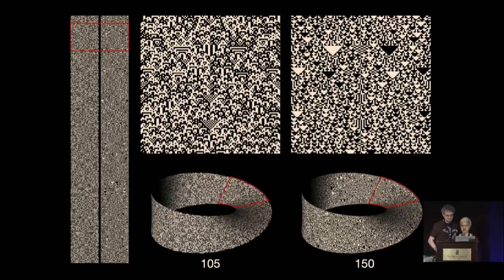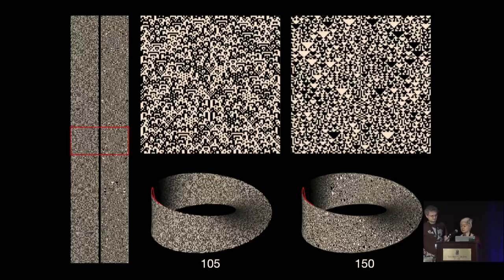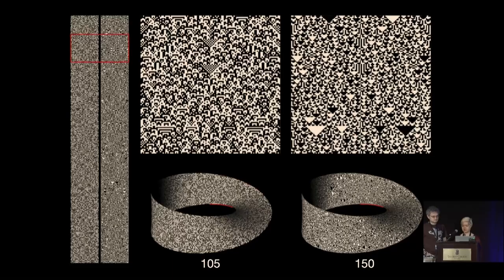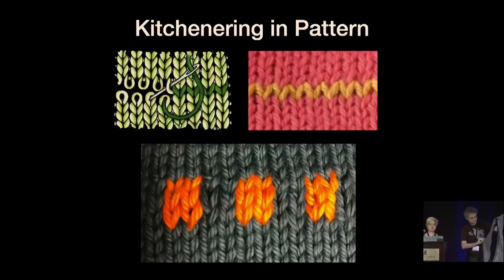These are the two scarves that we found. This one is rule 105, and this one is rule 150. They are related patterns: everywhere you see a solid triangle in rule 150, in rule 105 you're going to have horizontal stripes. And everywhere you've got vertical stripes in rule 150, you have a checkerboard pattern in rule 105. The scarf I have here is the rule 150 scarf. The last thing needed was a way to join it up so that there is no seam, and the way you do this in knitting is called kitchening. We needed to figure out how to do this as a multicolor process — that's the main knitting innovation for this particular scarf.